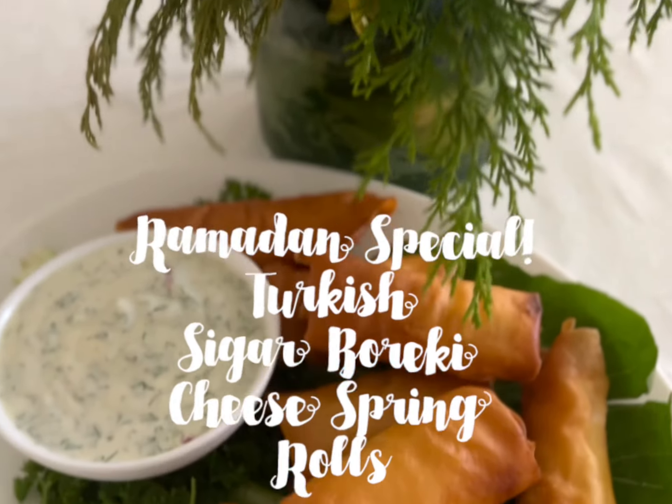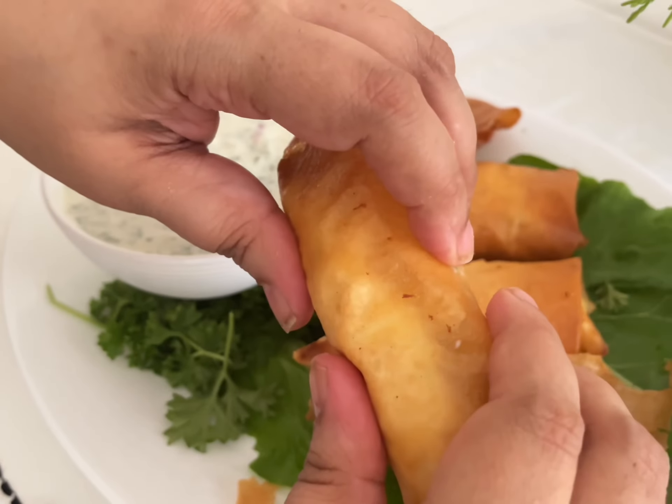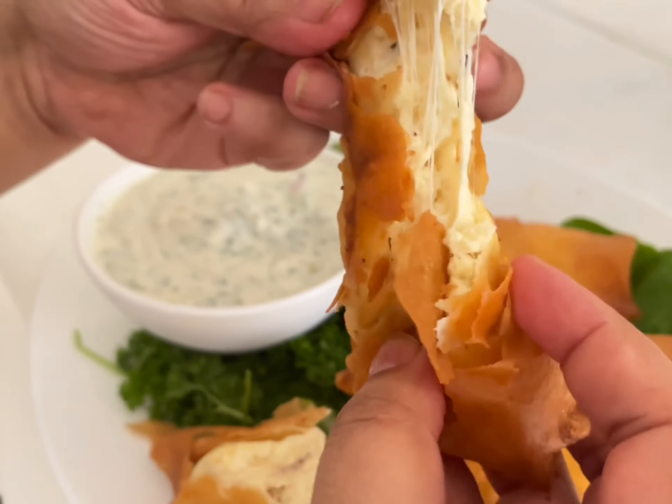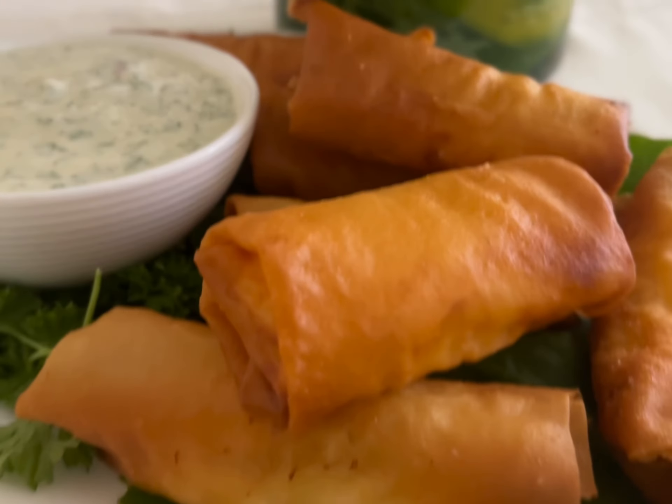Today's Ramadan special is from Turkey: cigar boreki, or cheesy spring rolls. You will need packaged spring roll wrappers for this, a variety of cheese, some Greek yogurt and garlic to prepare the dipping sauce.